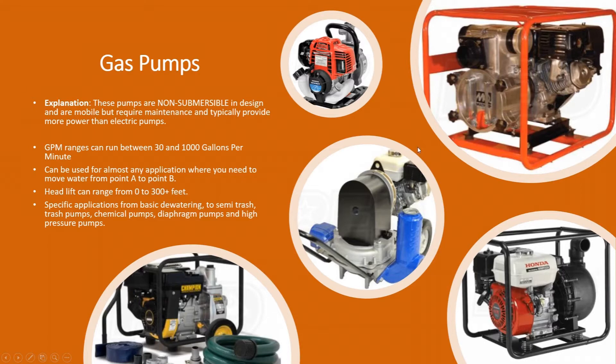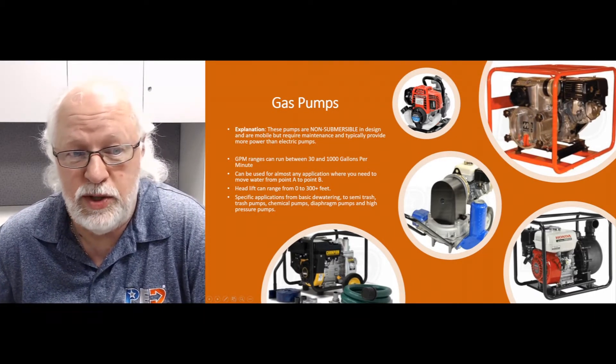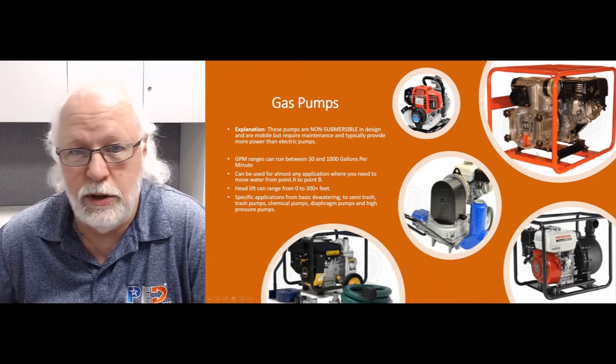These can be used in almost any application where you need to pump water from point A to point B. Head lifts on these, depending on the pump, can vary from zero feet to over 300 feet of vertical head lift. Specific applications range from basic dewatering to semi-trash, trash pumps, chemical pumps, diaphragm pumps, high pressure pumps, and all kinds of different pumps.